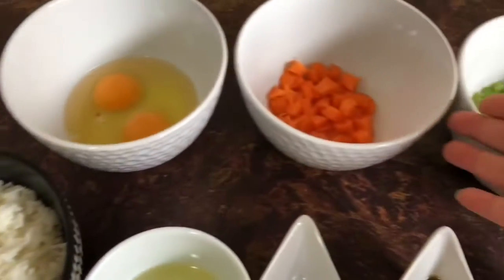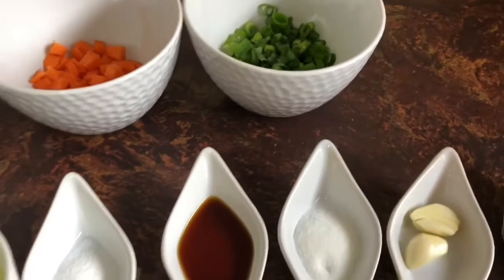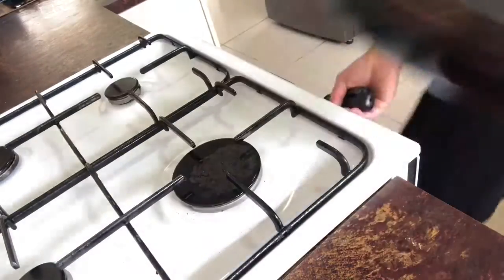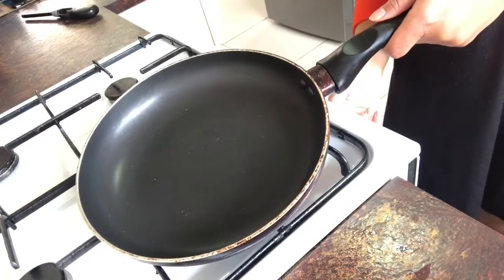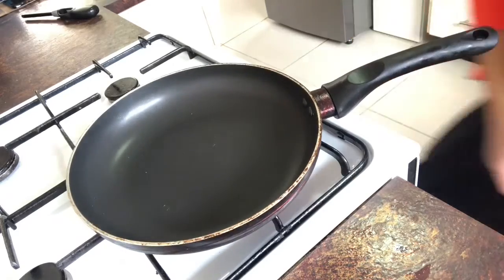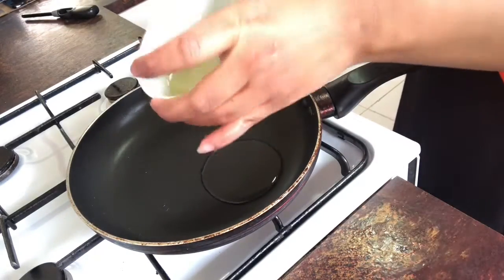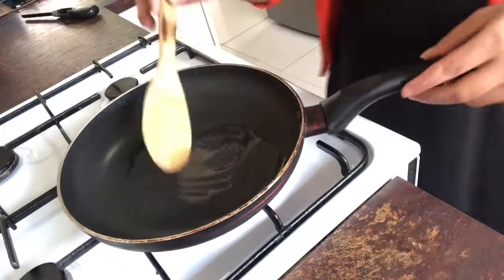I use two eggs, carrot, and sugar. You can add any veggies you like, but this is just easy and simple the way I make it. We turn the gas on — not too high, quite in the middle — and we put the oil in, not too much, maybe one teaspoon, until hot.